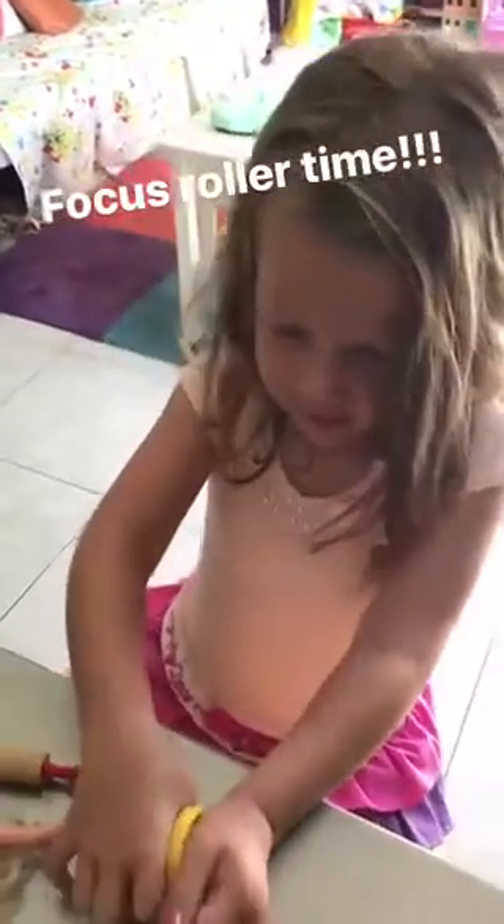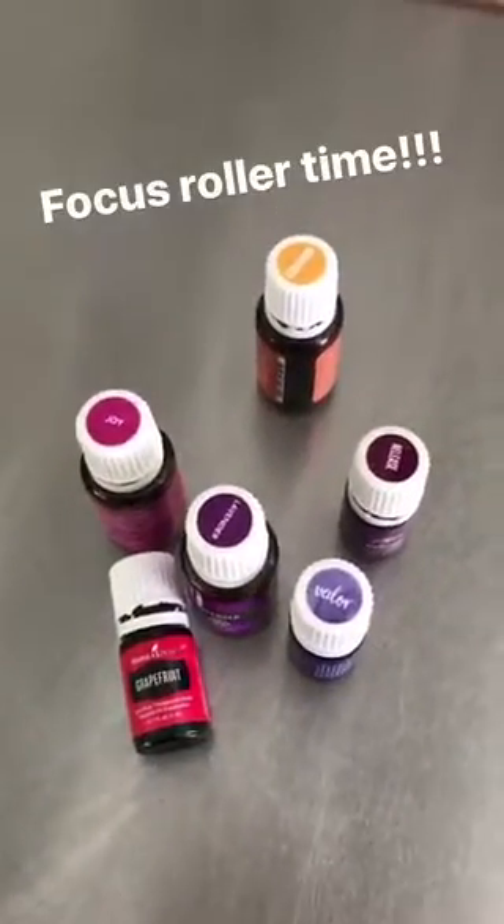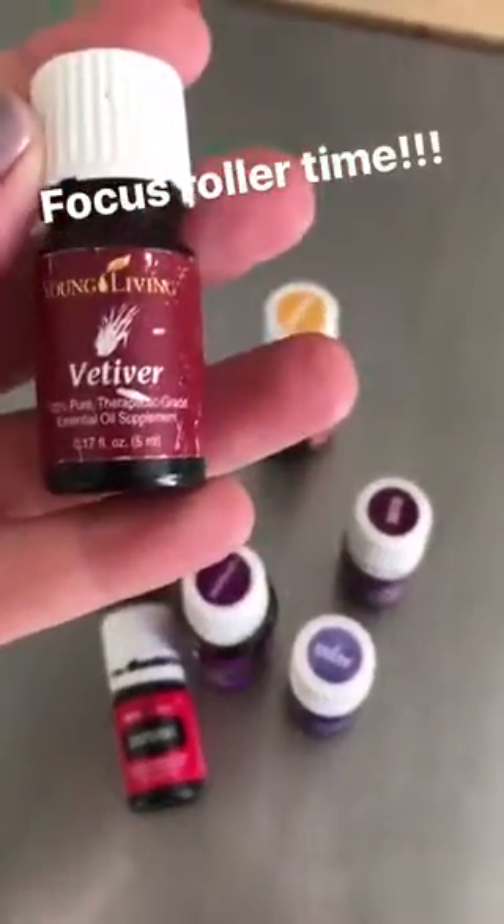We're going to make focus rolls, right here with two roller bottles and all of the good oils. We've got grapefruit, lavender, Valor, Release, Joy, Cedarwood, and vetiver.